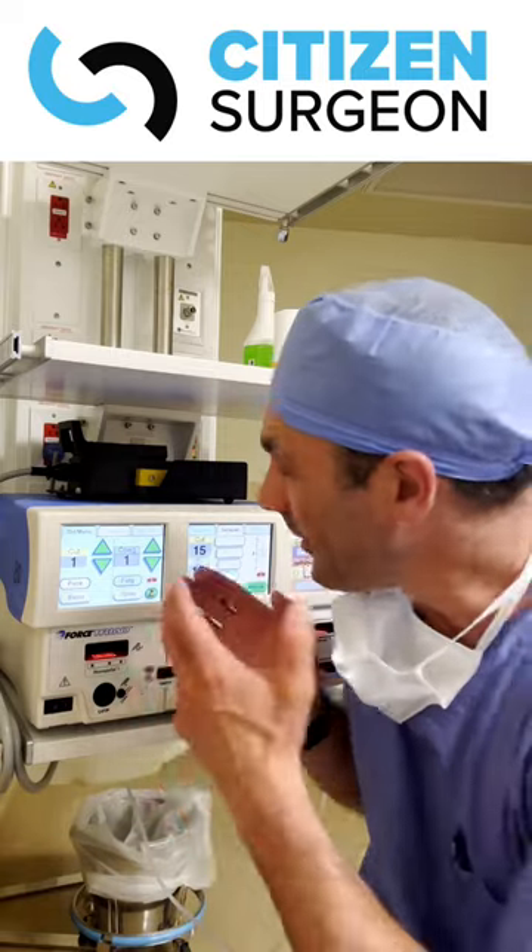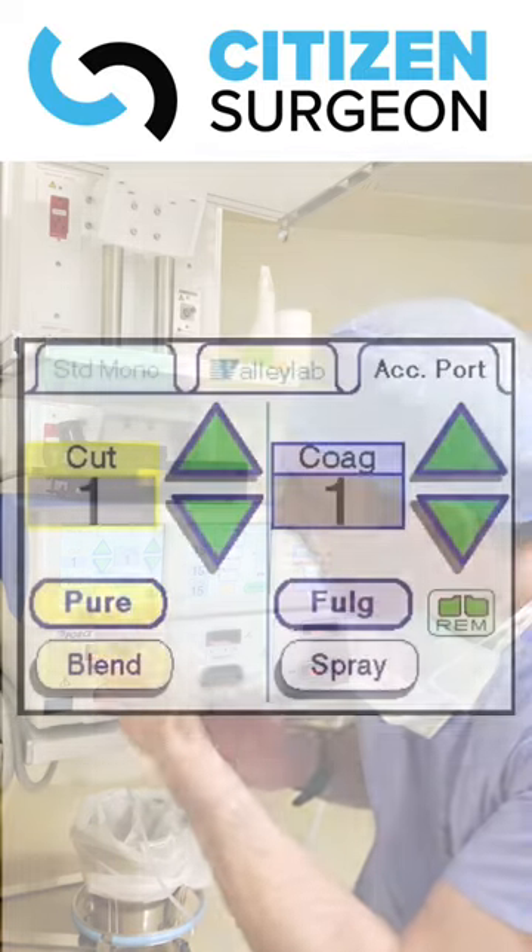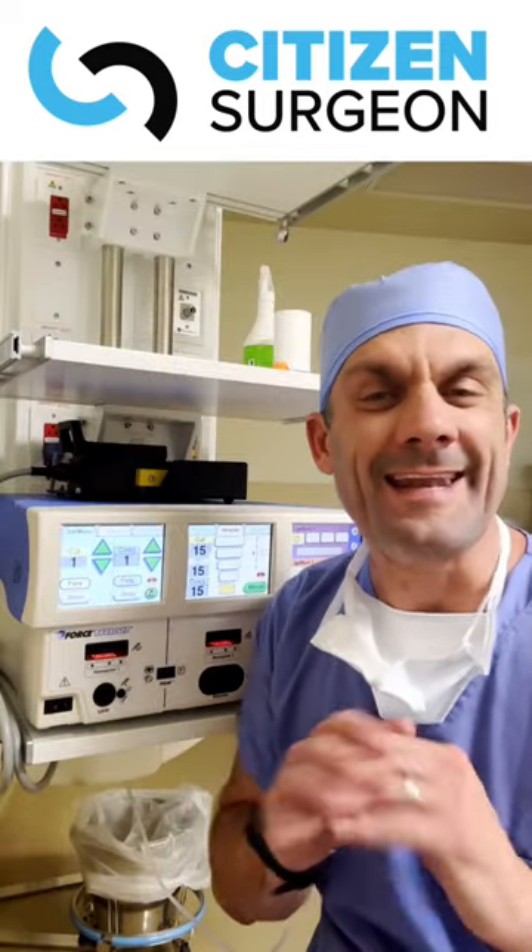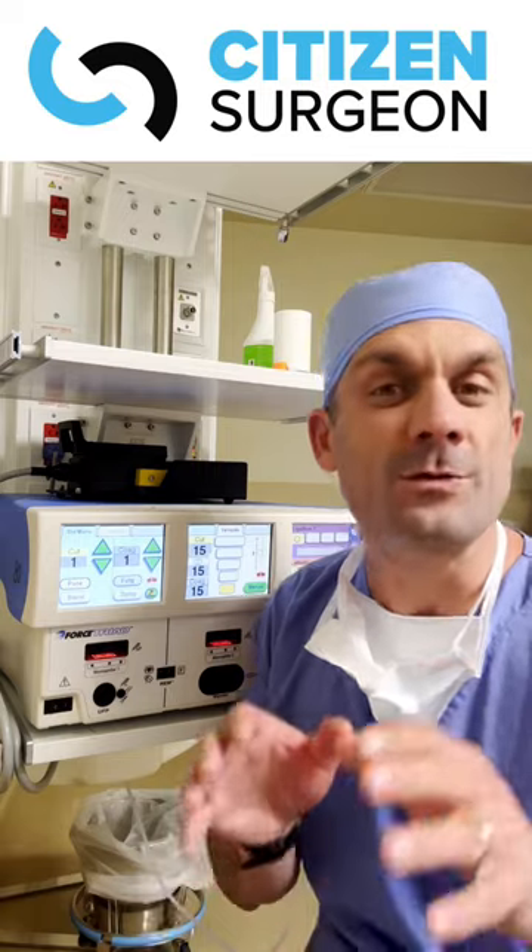When we look at it, there are a few different settings. We have cut mode, we have coag mode. If we want to divide tissues like a scalpel and not have any hemostasis, we would use pure mode.